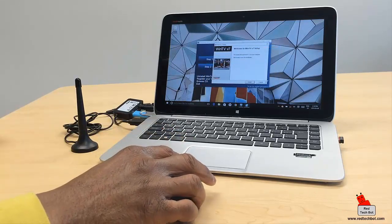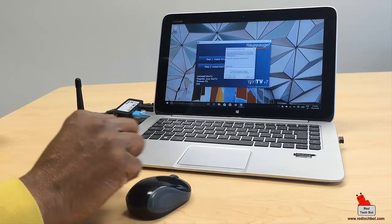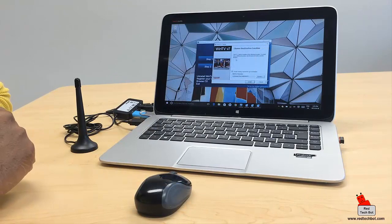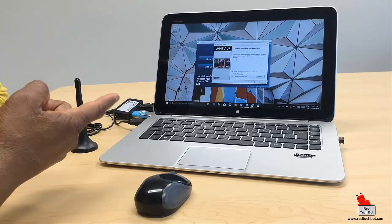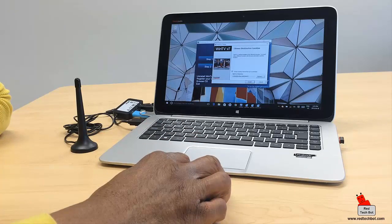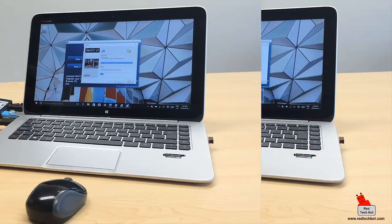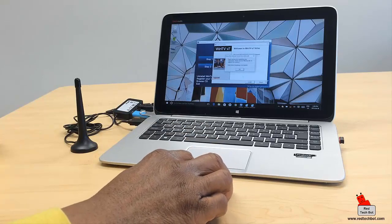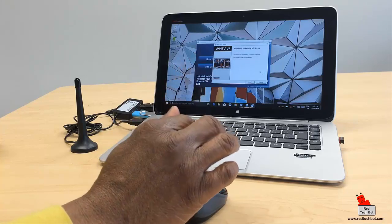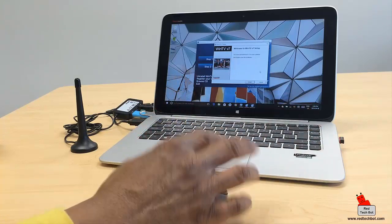Now step two: install the WinTV app. Here's the welcome screen — click 'Install'. I entered the product code. When you buy this you usually get a CD and the product code is on it, so keep note of that. I'm choosing a destination location on the C drive to install the software. Installation is complete — click 'Finish'. You have the option to bypass registration, but I'd recommend registering your software once it's installed.